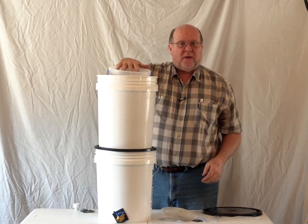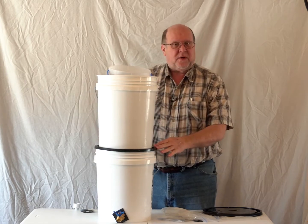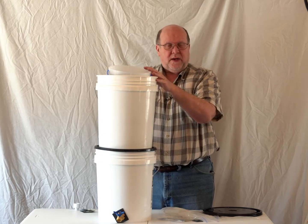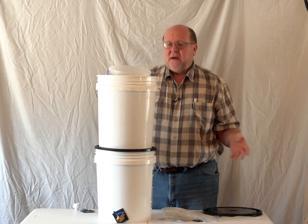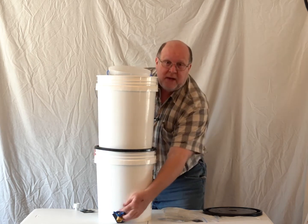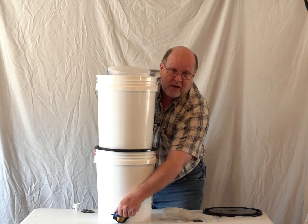I can put a gallon of water in this and it takes about four to five minutes to filter through. I can go do something else, put another gallon of water in, let gravity do the work. After two or three gallons through this, I've got the storage bucket filled up and I've got filtered water right here on tap.